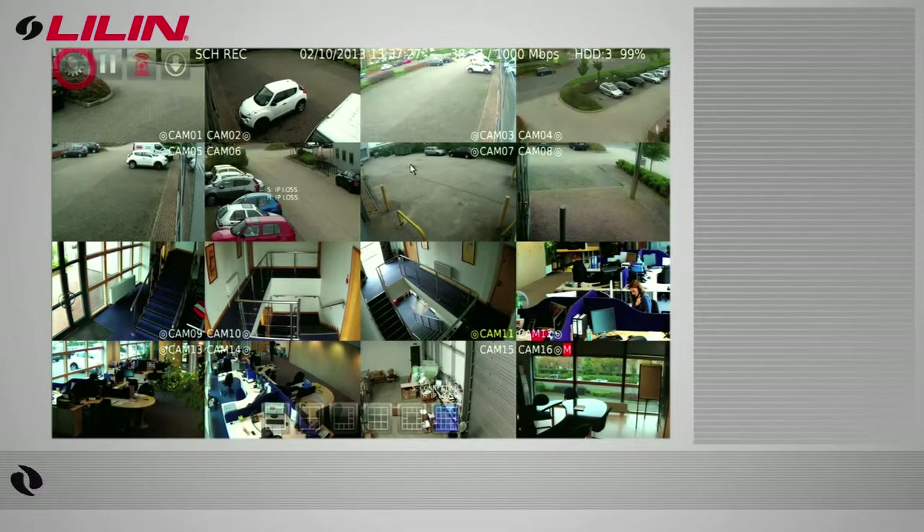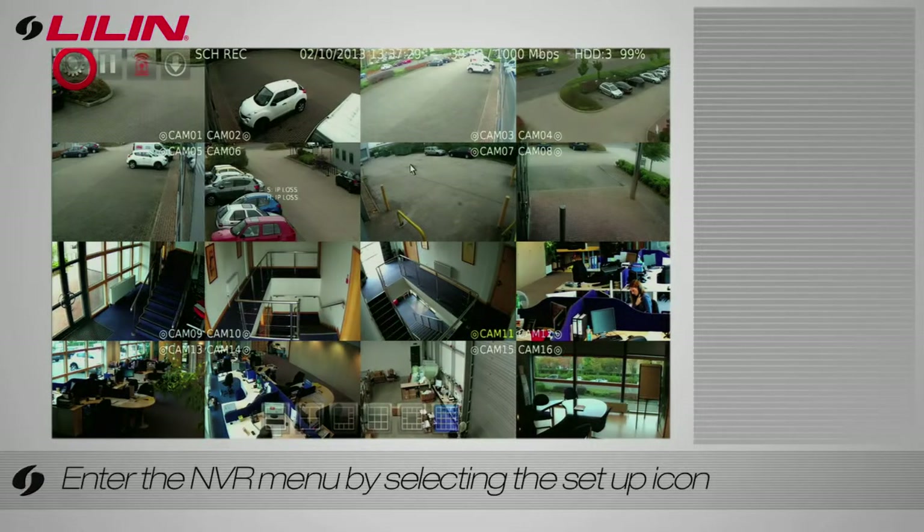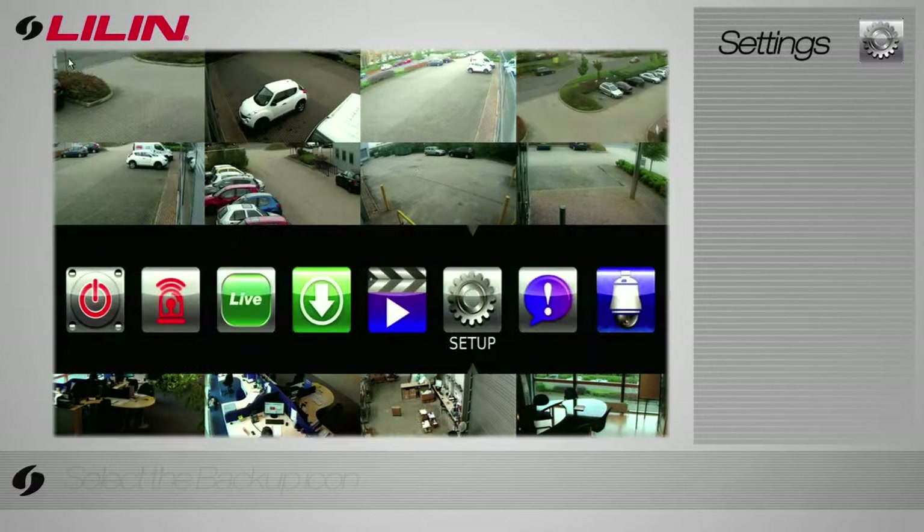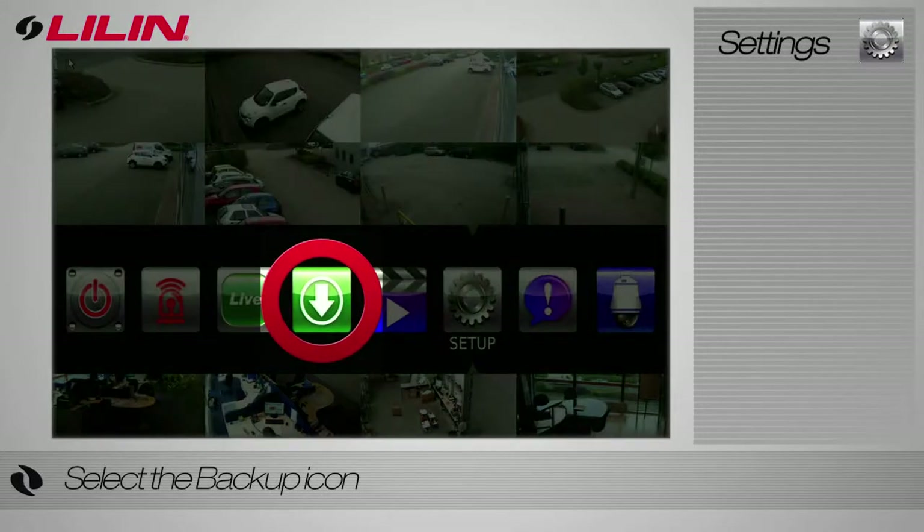Hello and welcome. To backup from the NVR Touch, begin by selecting the setup icon from the top left of the screen. When the setup menu appears, select the backup icon.